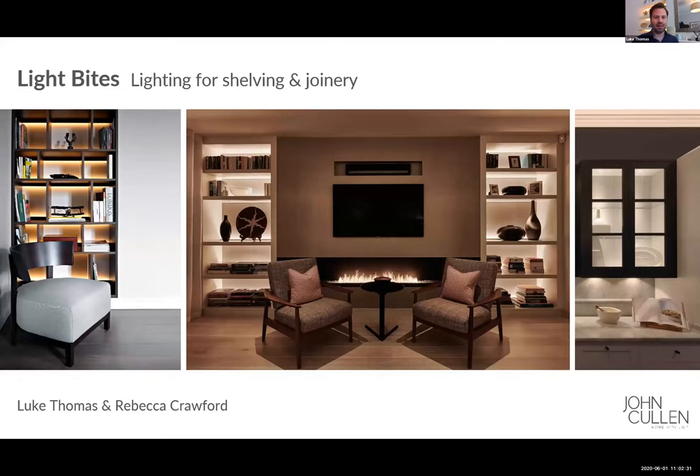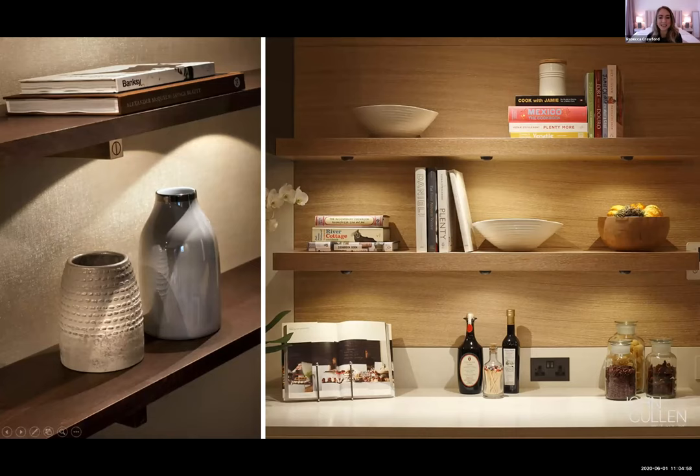Good morning everybody. Welcome to today's Light Bites episode. Today we're going to be looking at lighting for shelving and joinery. My name is Luke Thomas. I'm Design Director in the UK for John Cullen. I'm joined today by Rebecca Crawford, our Design Director in the Middle East, who put together this presentation and is going to lead the talk. Thank you everyone for joining.